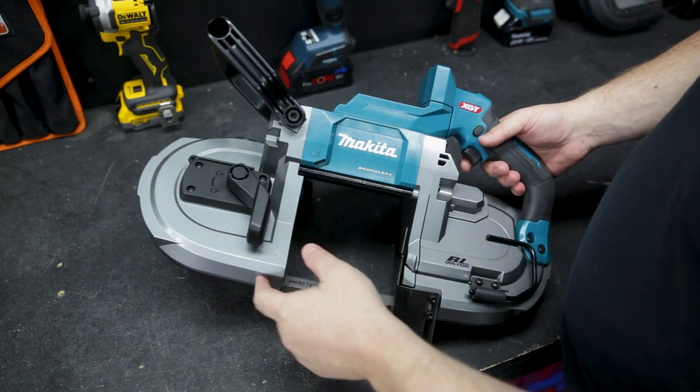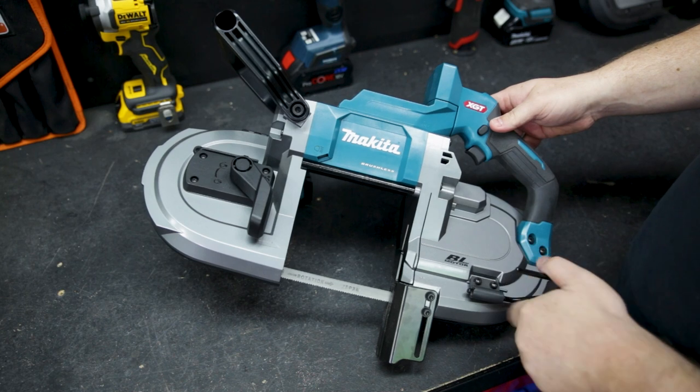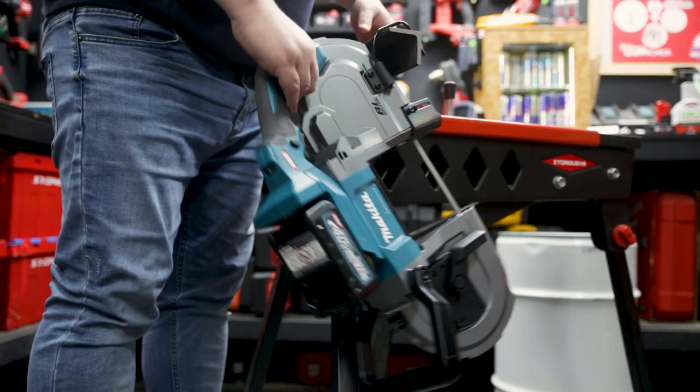It's built tough with an aluminium housing. There's a wheel cover on the rear for your safety, a nice bright work light so you can see what you're doing, and a rafter hook to hang it up when you're done.